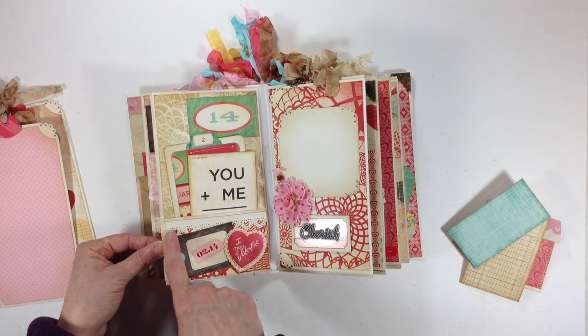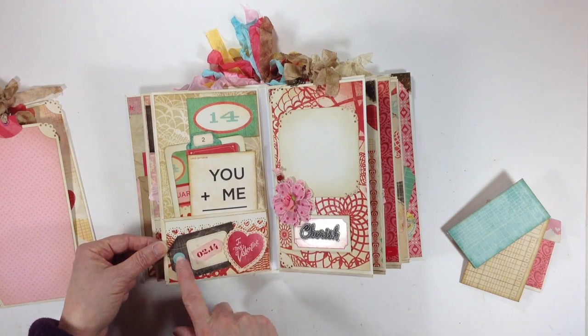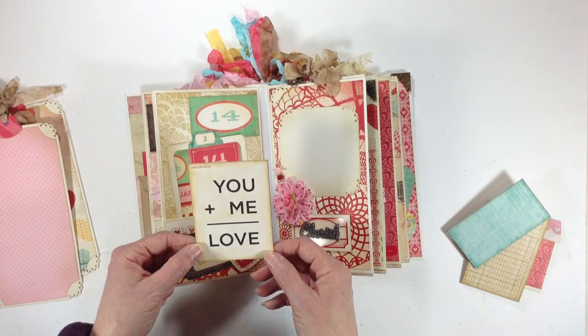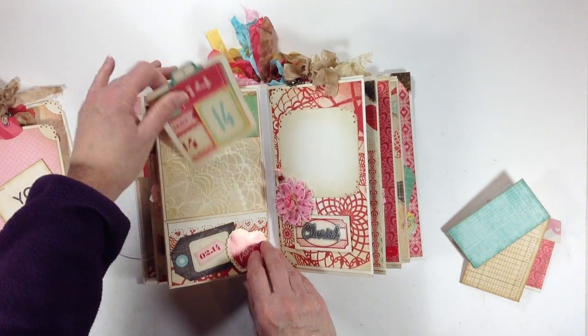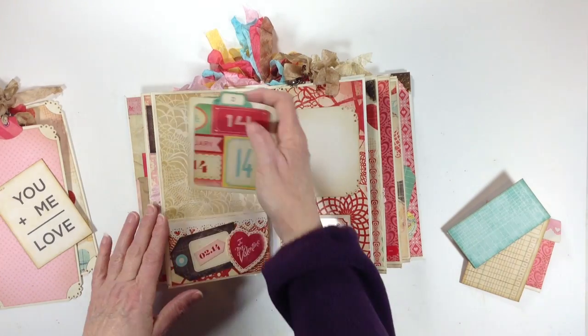Over here is another die cut, a border punch with the Martha Stewart. Some more little die cuts — I just layered them on top of each other. I love this cute little flash card — it says 'you plus me equals love.' And then here is the photo mat for this one. This one says number two and then it's blank on the opposite side.